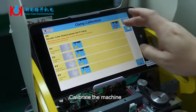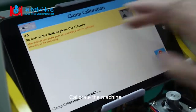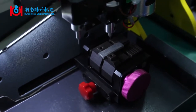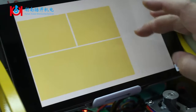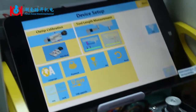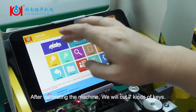Calibrate the machine. After calibrating the machine,